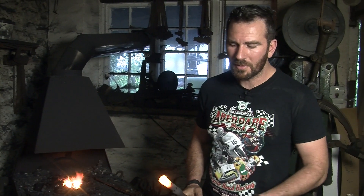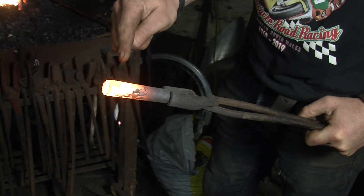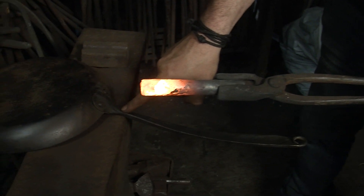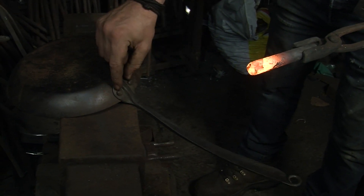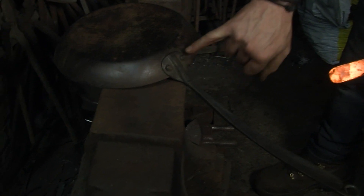The bar is good and hot. We're going to take it over to the power hammer, neck it out, and reduce it in size. I've got a tool I've made for the power hammer which will put a rib in the bottom and start the process of spreading the cheeks out so I can put a rivet in either side.